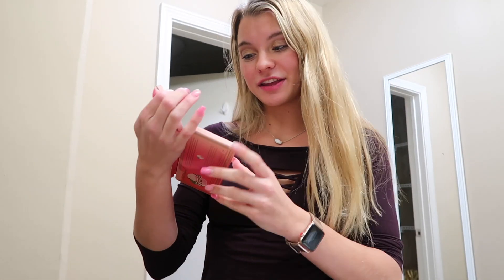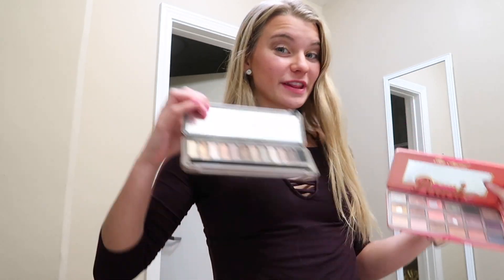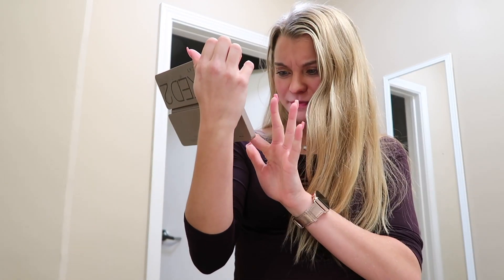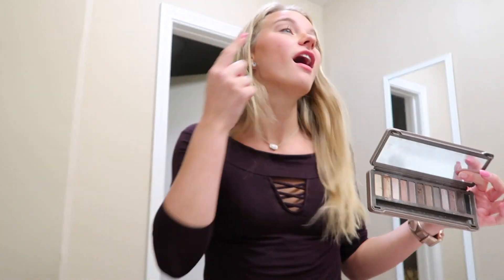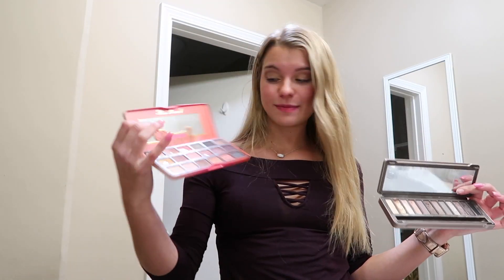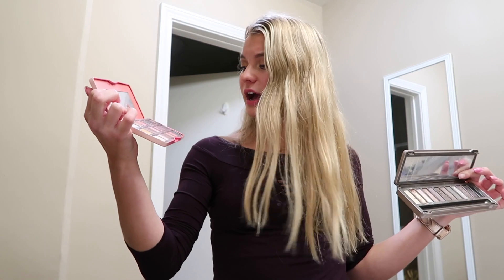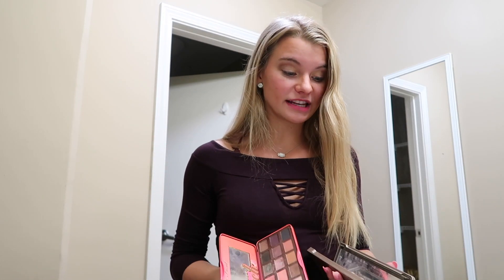So basically I'm just going to show you super quick what I just did. I used this Nectar color up here to be my base, and then I switched over to the Naked 2 palette and used Half Baked — the gold one — on the inside corner. Then I switched back to the peach palette and used White Peach in the beginning.